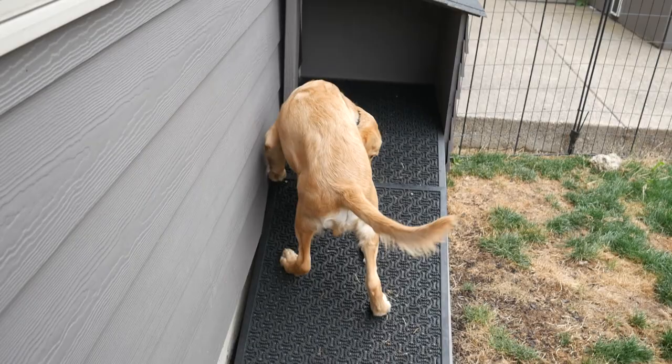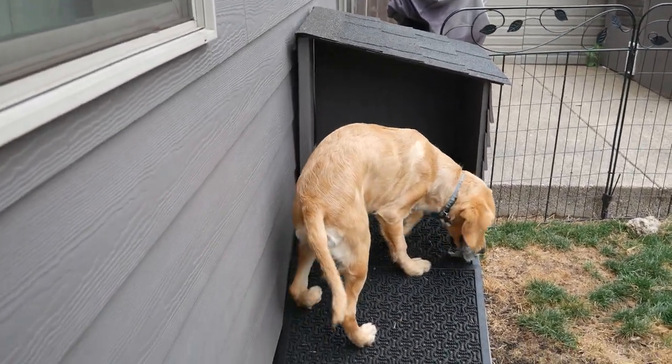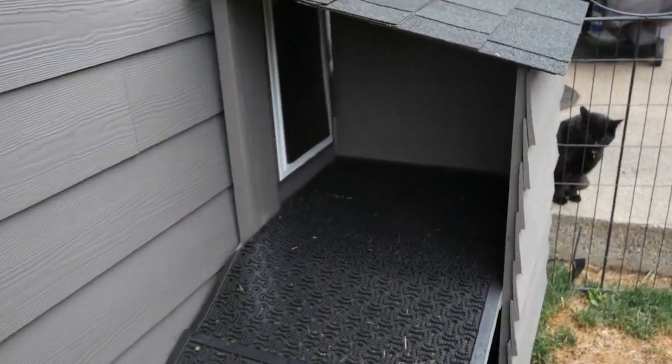Thanks for watching this video. Be sure and look for part two about building this ramp — it was actually really easy and anybody could do it. Thanks again and see you next time.